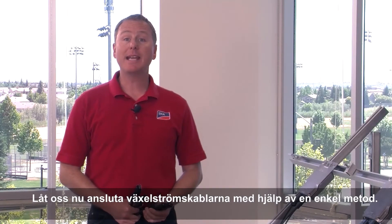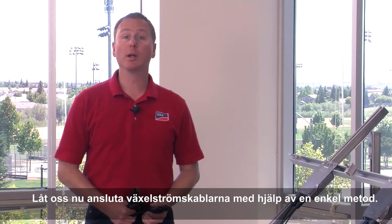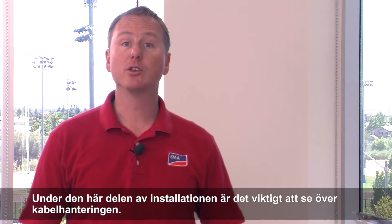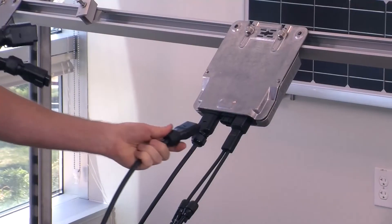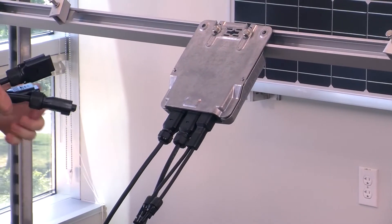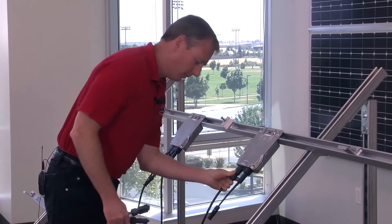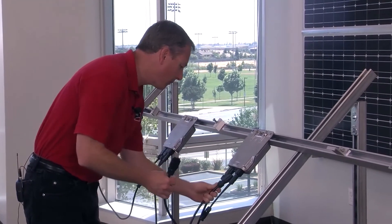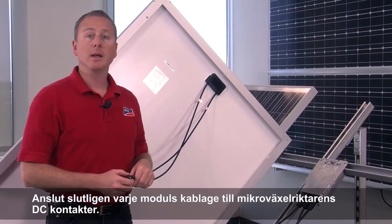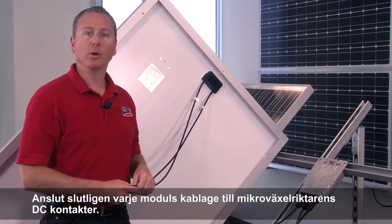Now let's begin the AC cable installation using a quick and easy daisy chain configuration. It is important to practice proper cable management during this stage of the installation. Lastly, connect the wiring on each module to the DC connector on the Micro Inverter.